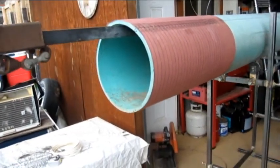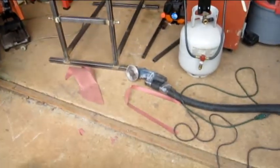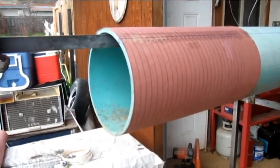So we'll start cutting these and I'll get a picture of that in a minute. There's the little grinder we're going to use right there. Got a little vacuum hooked up because it makes a lot of dust. So we'll see how this goes.